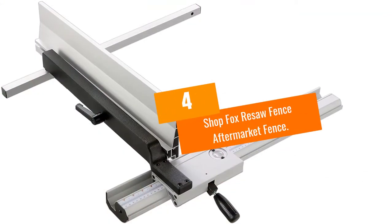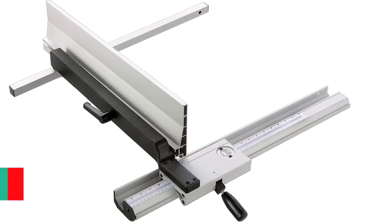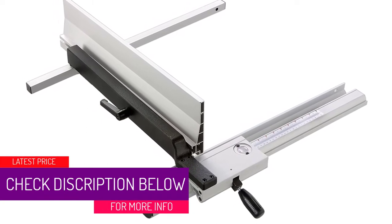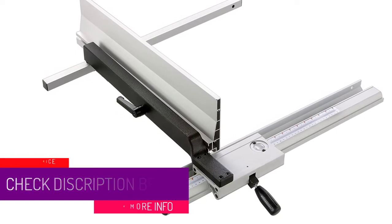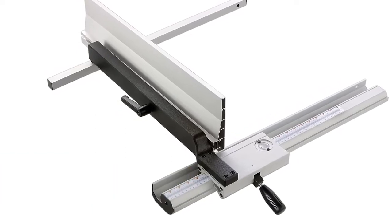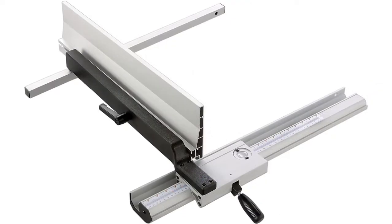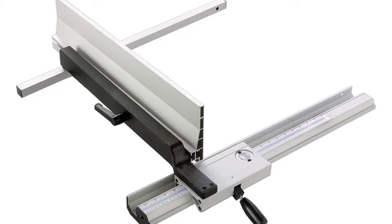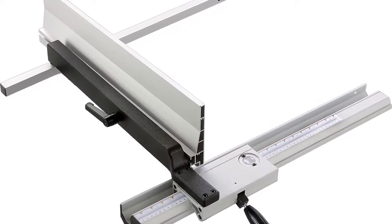At number 4: Shopfox Resaw Fence. If you are looking for a good fence to guide your saw blade and project while you resaw, this fence is built for just that purpose. Whether you're cutting dovetail joints or half lap joints, you can make micro adjustments and use the precision lens cursor to act as resaw guides. It can also be used for straight cuts and is a reliable Shopfox solution.